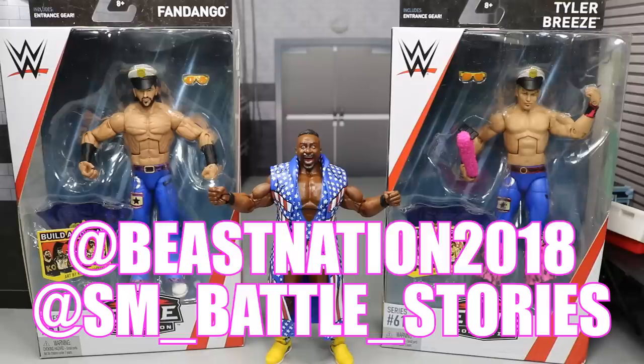Also, Beast Nation — my boy James — he was the one that remixed the beat and music that goes with the intro. So not only did SM create that intro, but Beast Nation provided the music for it, so he definitely deserves credit as well. Go give him a follow too — he's also a fantastic customizer. If you like WWE customs and great figures, go give both of these guys a follow on Instagram.